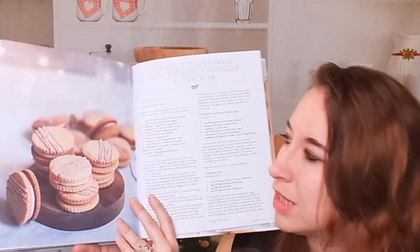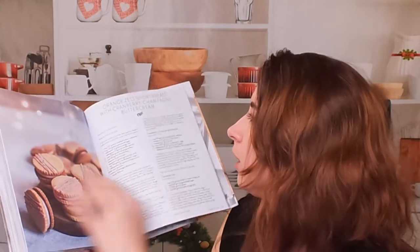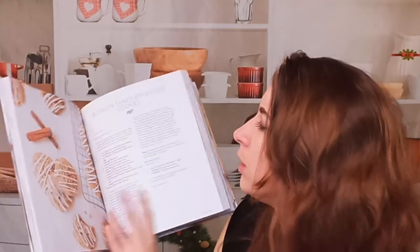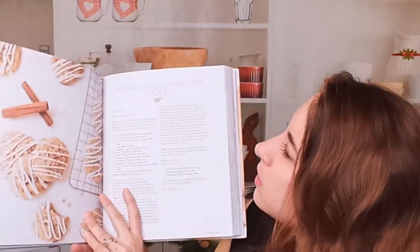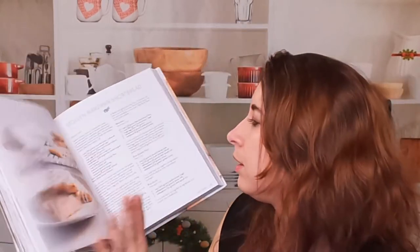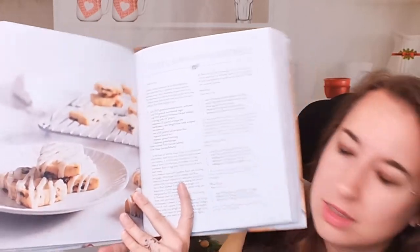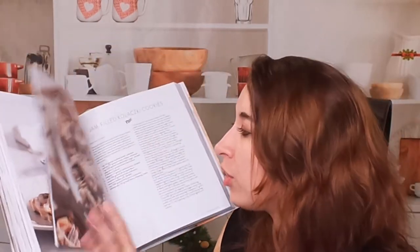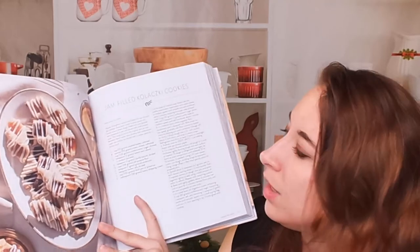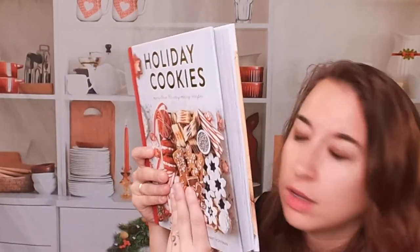Let me flip back a little bit. We have a bourbon spiced apple cider cookie that looks amazing. Stolen marzipan shortbread cookies — the photos are modern and beautiful, and there are quite a few cookie recipes in here. It's quite a thick cookbook full of different awesome holiday-oriented cookies and desserts.